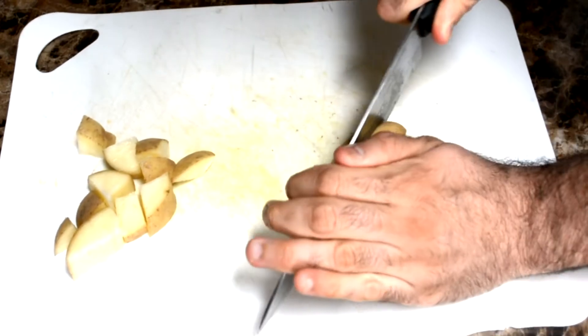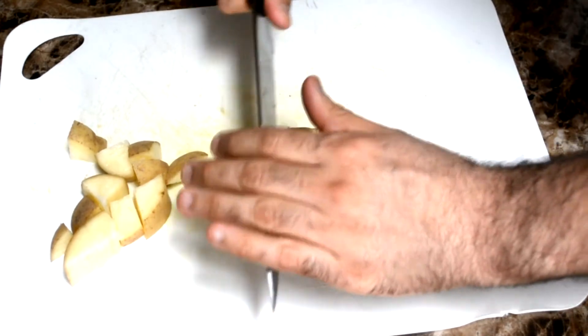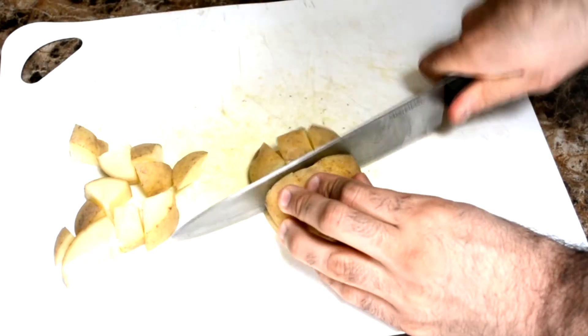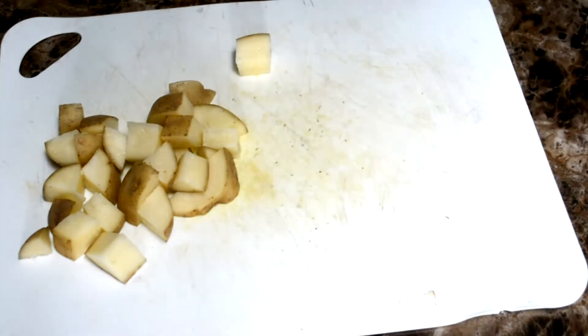I'm going to cut it down the middle as best I can. Then one, two — I don't have a great knife by the way, so it doesn't look as professional, but it's fine. Then one, two — that should do. A lot of little cubes. You've got a lot of little tiny scraps — don't worry about it, you can still fry them. They're the nice little crispy bits.